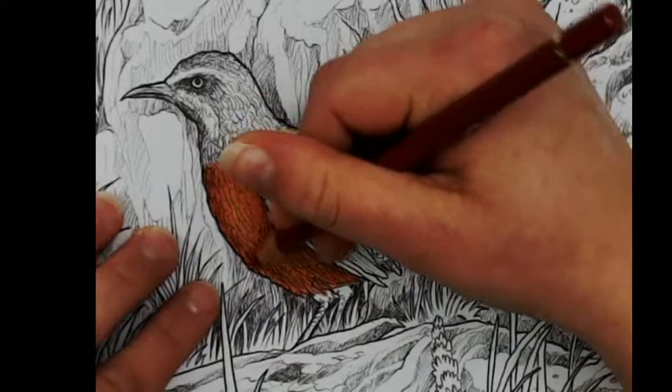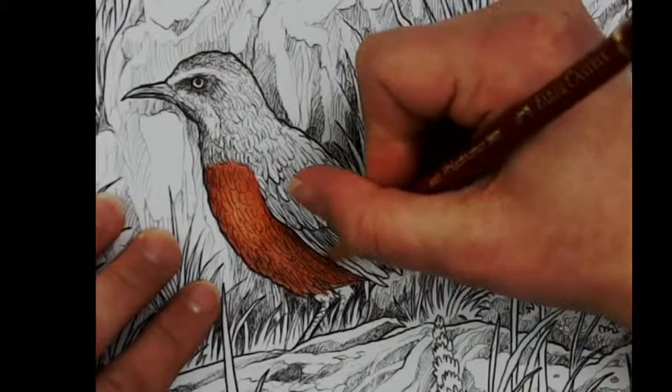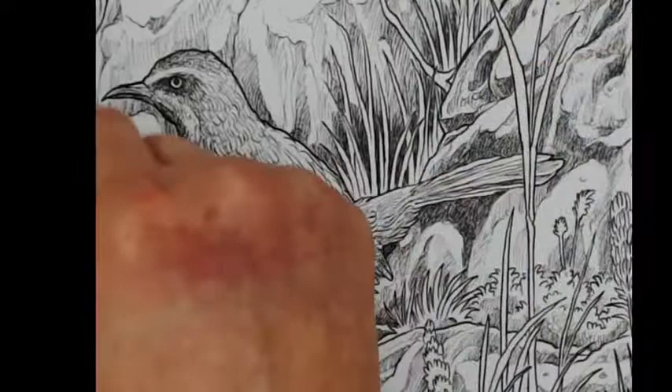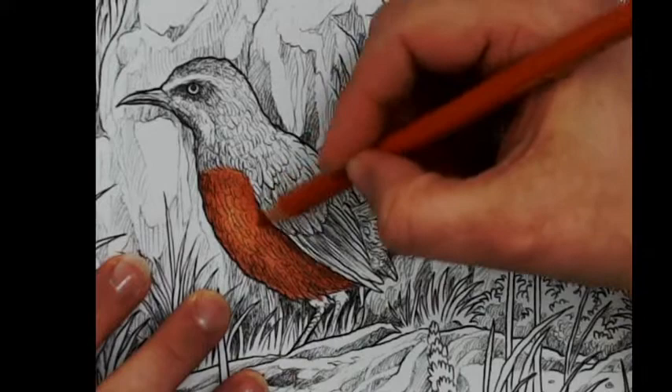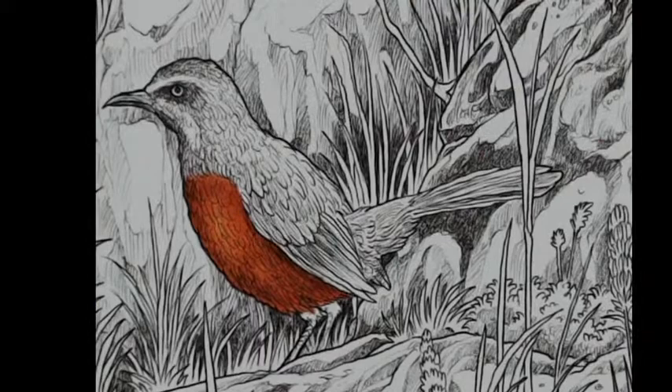The good thing about having a very large collection of coloring books is that when you are not feeling very well, you can still take a look inside the box and admire all the artwork in them. I spent a lot of hours just taking a look at the books and enjoying my time, even when I had a hard time. Even when you are not able to color, you can still enjoy it.